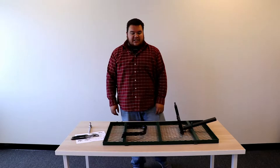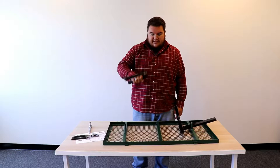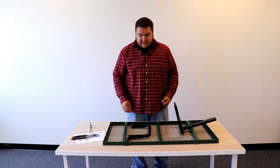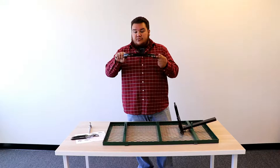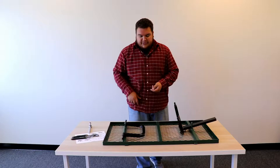Now that step one is finished, let's move on to step two. You get the frame of the cart, the other handle, and then bolts from your hardware pack — which are washers and bolts. This step is pretty self-explanatory since each handle has its own set of holes. The handle from step one only had one hole, but the handle for step two has two holes on the bottom, which I'll show you up close.